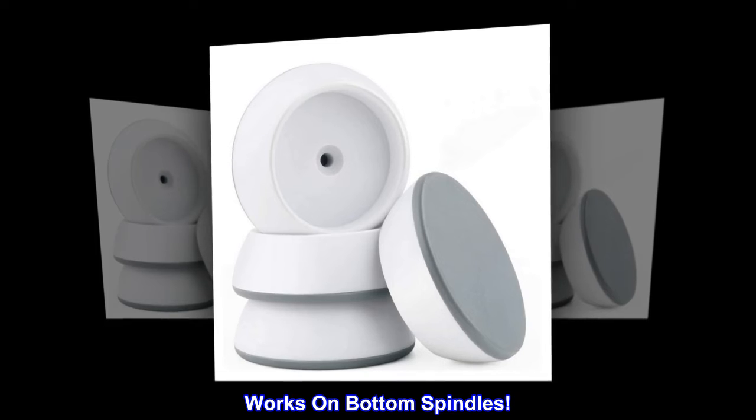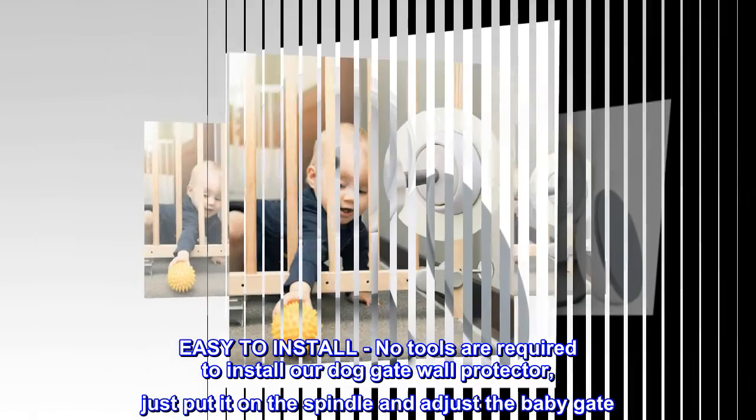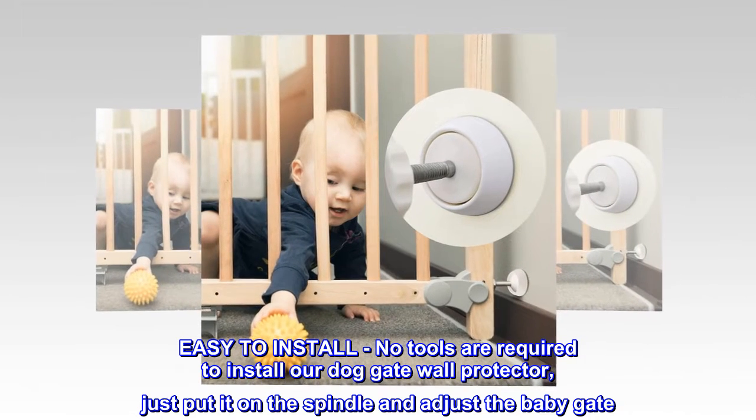Works on bottom spindles. Easy to install. No tools are required to install our dog gate wall protector — just put it on the spindle and adjust the baby gate.